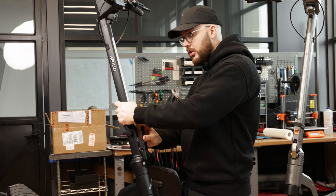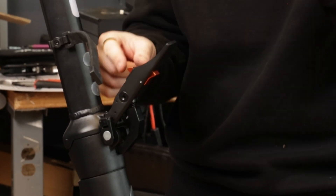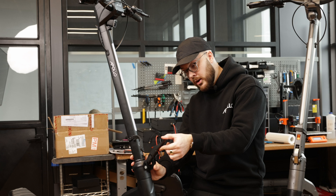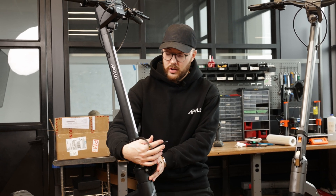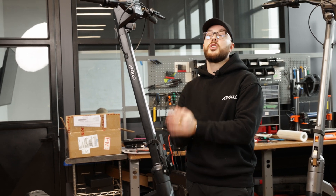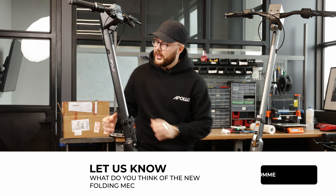We also added an adjustment here that allows you to adjust how high the orange button sits, via a screw that pushes on the orange button to decide where it sits inside the hole, to always make sure it clips properly. The beautiful thing about this folding mechanism is that it's retro compatible with all our models.